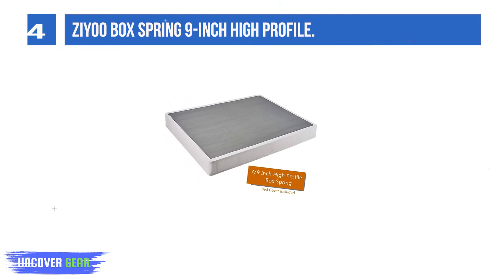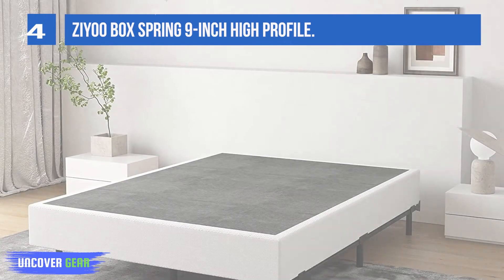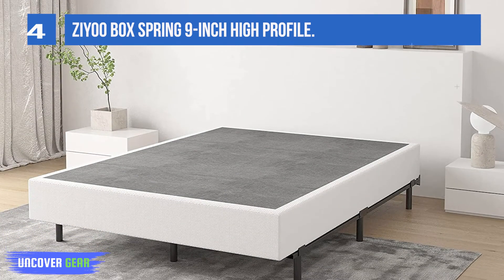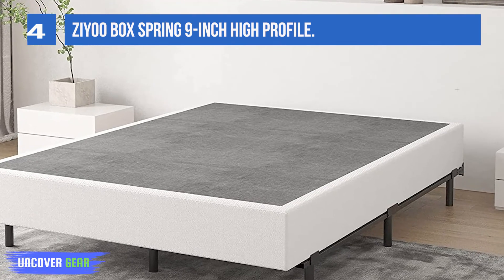The cover is designed to be non-slip, so your mattress stays put. It comes in white with a gray base that sits under the mattress. Frames and other profile heights are available from the manufacturer.